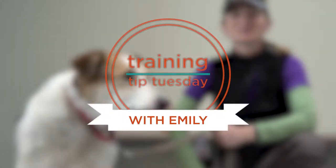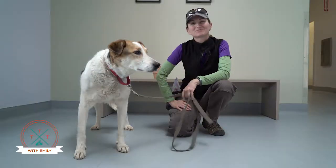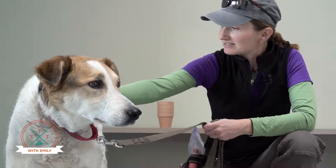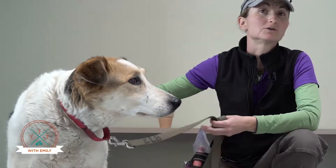Hi! Trainer Emily here and this is Jolene, and welcome to Training Tip Tuesday. This week we continue our series on new tips for old dogs, and Jolene's gonna help us today with some ideas for games to play with your older dog.